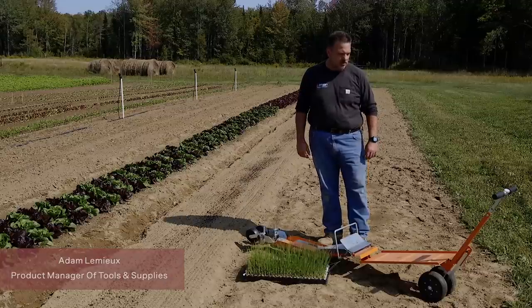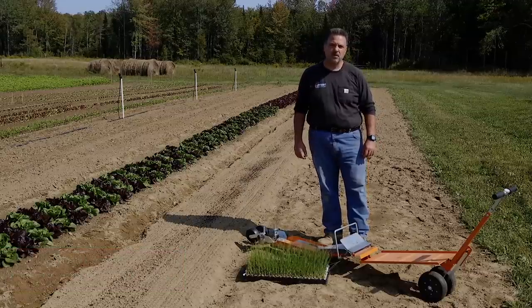Hi, my name is Adam Lemieux. I'm the product manager for tools and supplies at Johnny's Selected Seeds. I'm going to be talking to you today about the paper pot transplanter. This is one of the most popular tools that we sell. It is a total game changer for the market gardener.